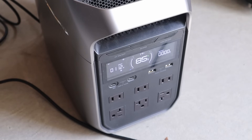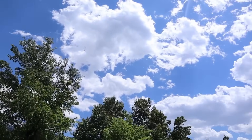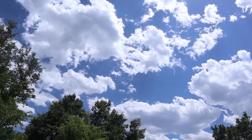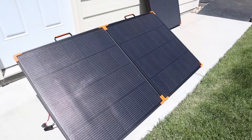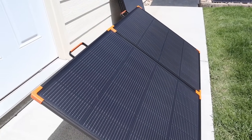I actually have some clouds rolling in, so it'll be pretty cool to see how it performs in overcast conditions. Let's see if a cloud will pop up and block the sun. Some of you may be wondering what the best use case for a solar panel like this is.